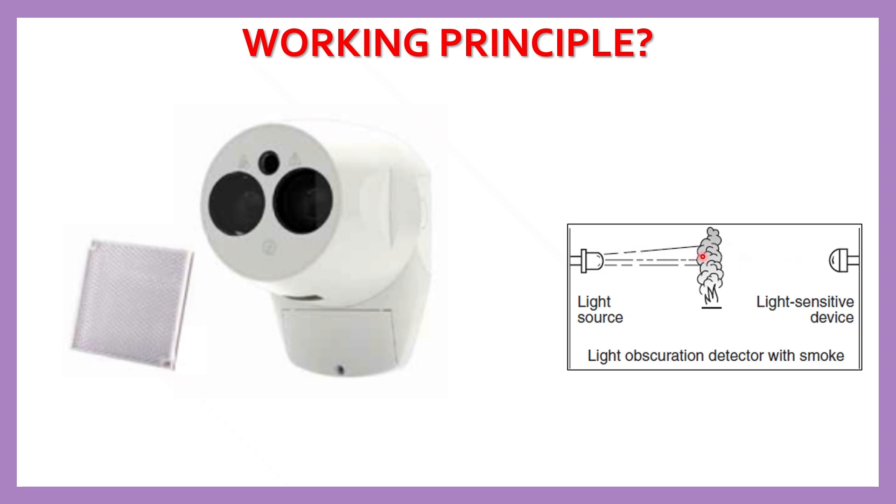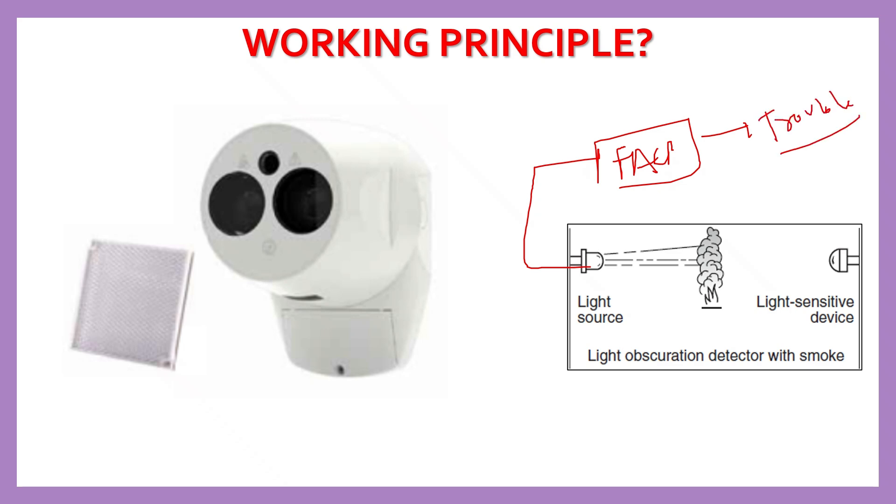So if something suddenly blocks the beam — like a person walking in front of it or equipment getting in the way — the system does not go into alarm condition. Instead, it sends a trouble signal. This is because real smoke from a fire builds up gradually and wouldn't completely block the beam all at once.